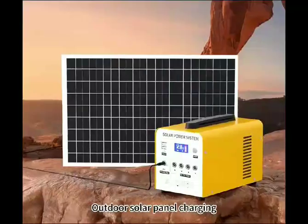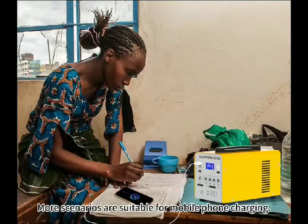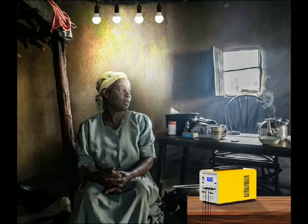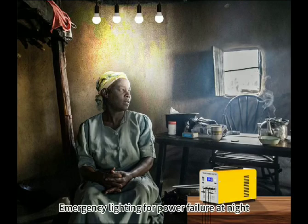Outdoor solar panel charging. More scenarios are suitable for mobile phone charging, computer and audio charging, and emergency lighting for power failure at night. Easy.